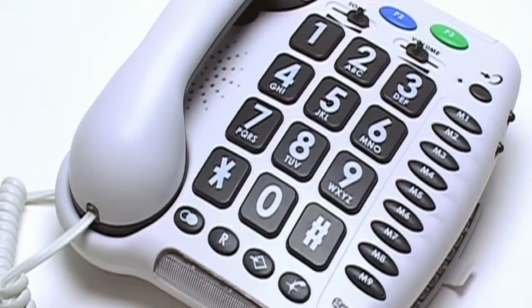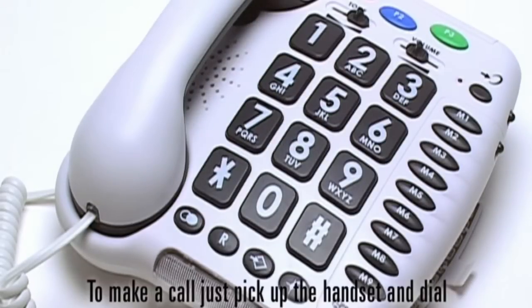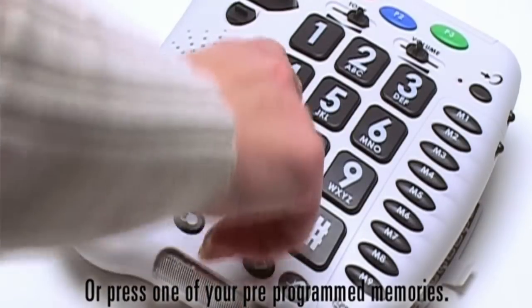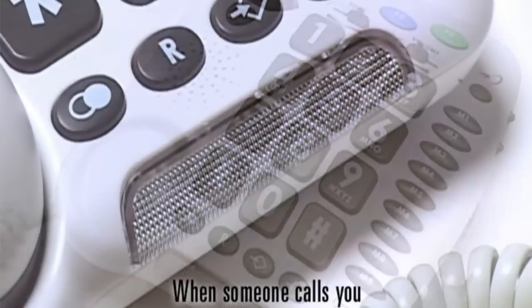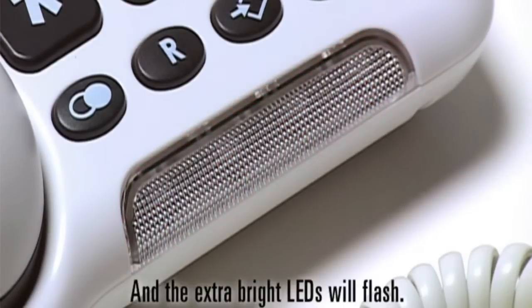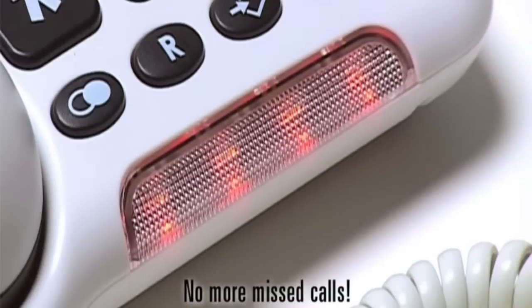Once your phone is plugged in, you are ready to enjoy hearing your loved ones again. To make a call, just pick up the handset and dial or press one of your pre-programmed memories. When someone calls you, the CL100 will ring and the extra bright LEDs will flash — no more missed calls.